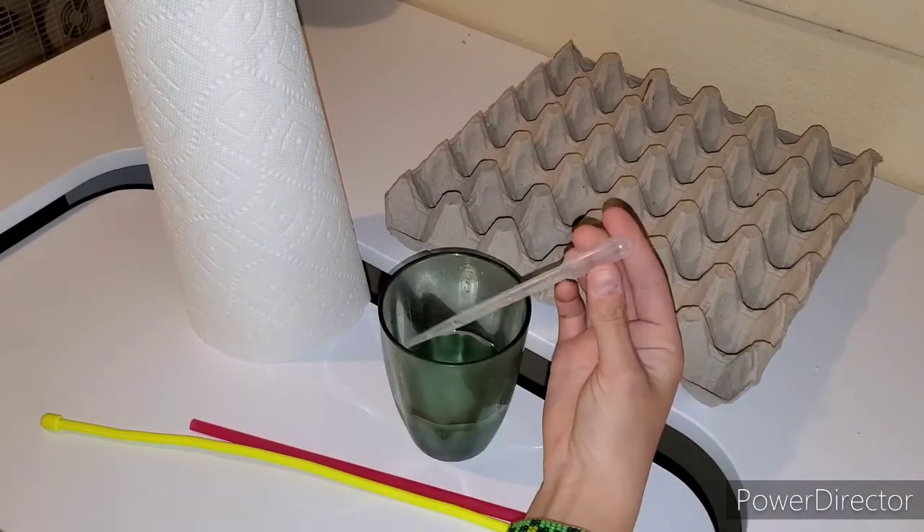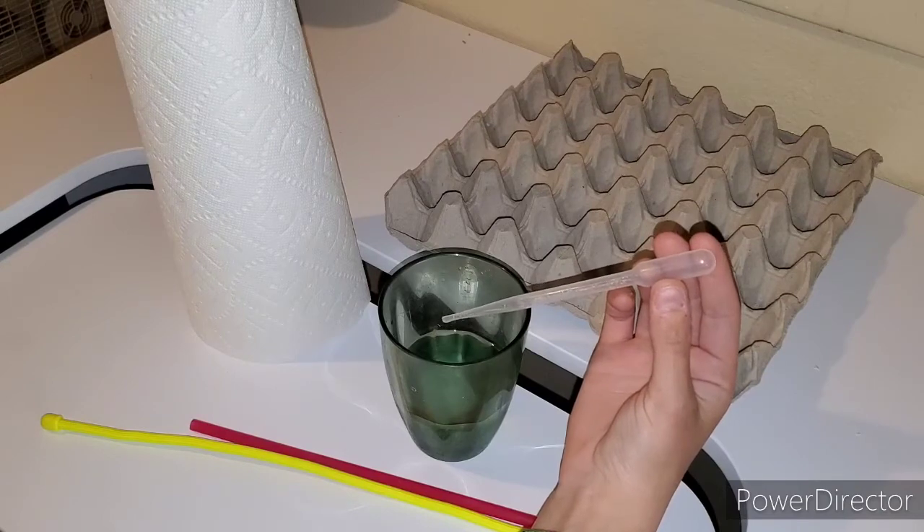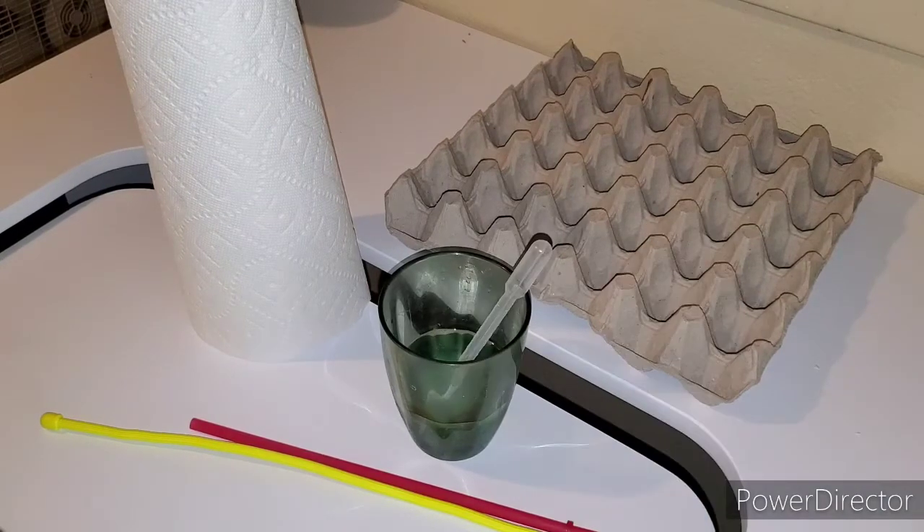Item number two: a pipette. These pipettes are super convenient for adding extra humidity to your incubator — you can add little bits of water and constantly check that. The pipette comes in super handy.